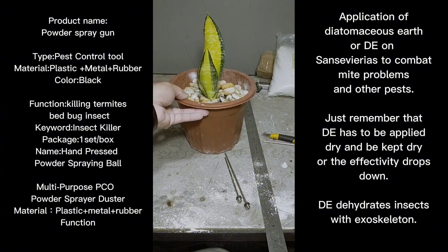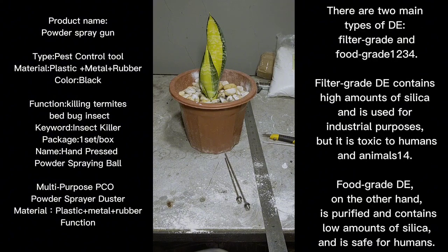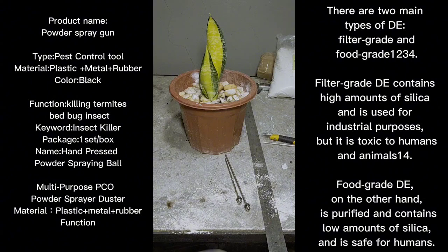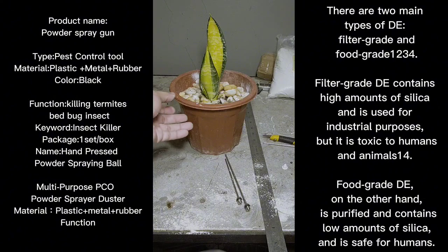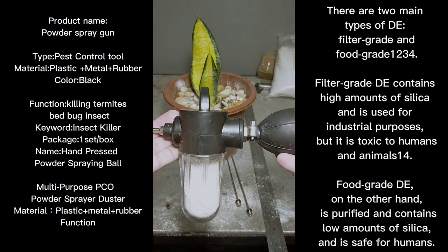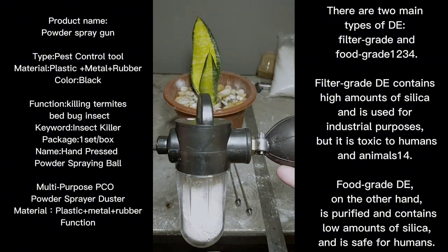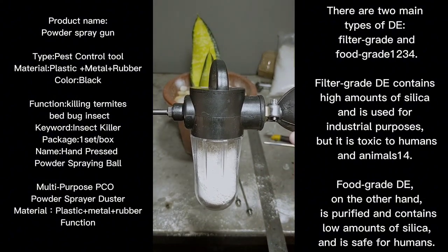To combat mites and aphids — because they are pests that have exoskeletons — diatomaceous earth works by staying dry and coming into contact with them. The mites and aphids have to crawl over it, and once diatomaceous earth is on their bodies, it melts down their exoskeleton and kills them. The tool is working and will make spreading DE much easier.